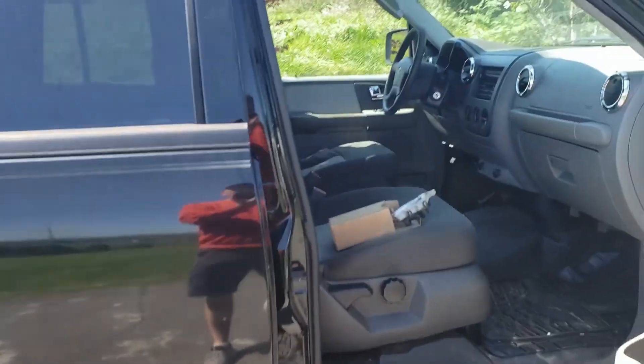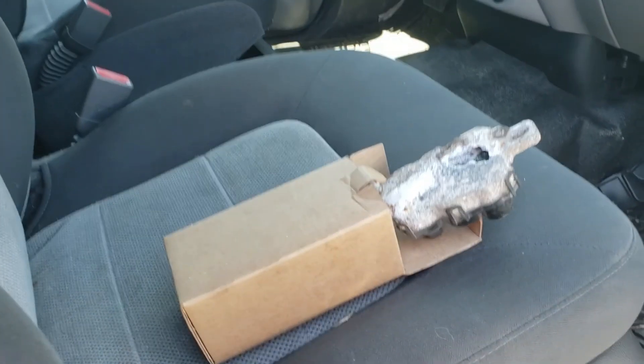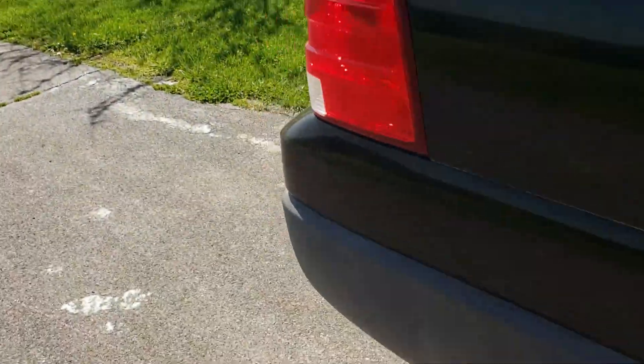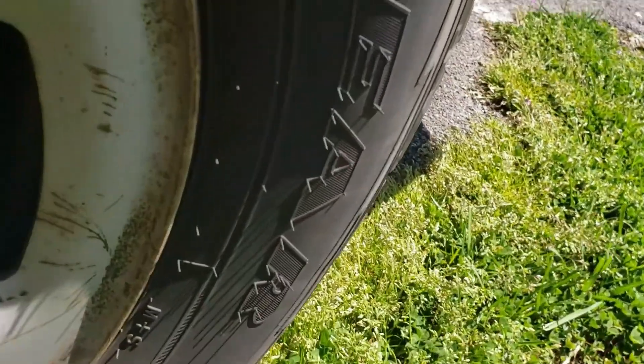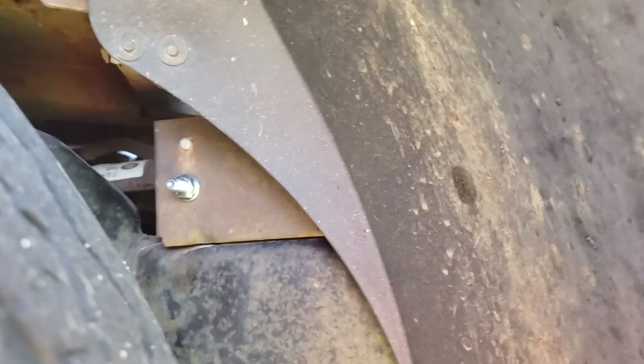It sits right behind the back tire up on the frame rail. There's the back tire — you can see the bolt right there — there's one, and then the rest of it is right there. And that's it — let's pop that out.